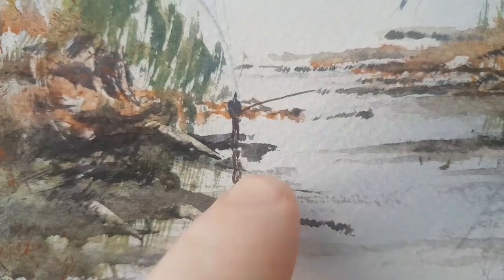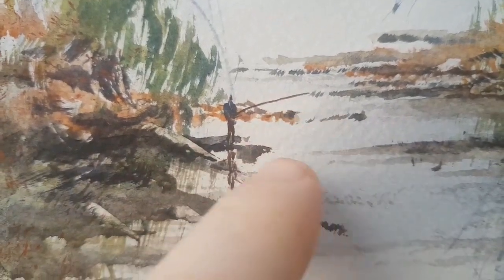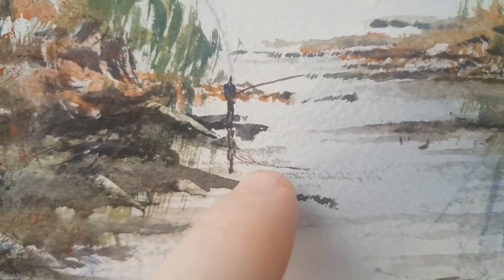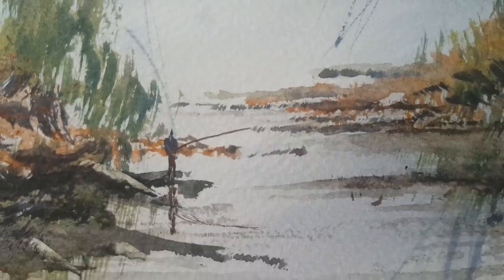Then we've got a little fisherman here just to help create a focal point for the scene, with the reflection in as well. And finally the little birds there in the sky — that adds a bit of life. That's it for today.